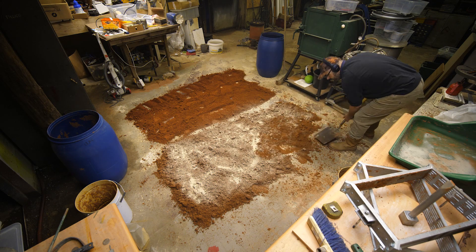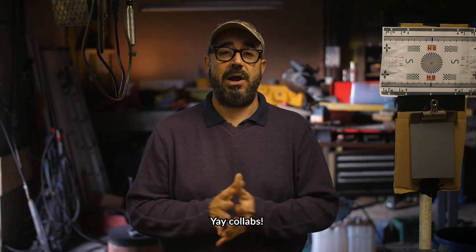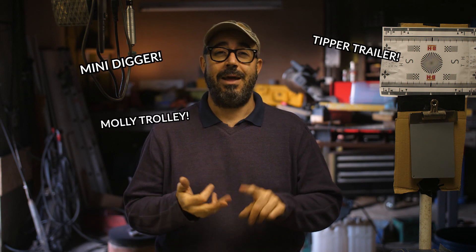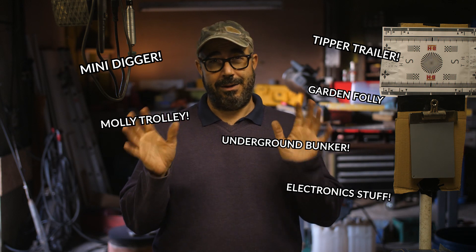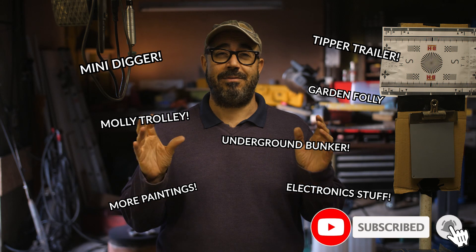I've also got to sort out my green sand once and for all — it's been far too wet for a while. While I've been ill I've had it laid out on the workshop floor for a week with a fan blowing across it to dry it out. A Muller is what I really need, but until that happens I've got a heavy-duty tarpaulin to mix and condition the sand with my feet. I've got at least two casting collabs in the pipeline — I can't divulge details yet. I'm also doing a mini digger, a tipper trailer, a molly trolley, a garden folly, an underground bunker under the garden folly of course. Loads of ridiculously ambitious things with so little time.